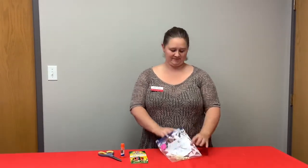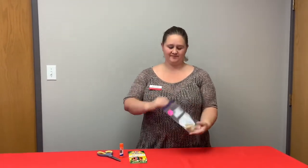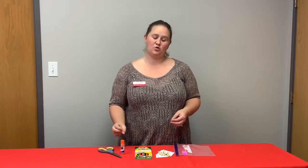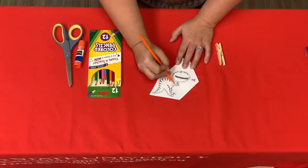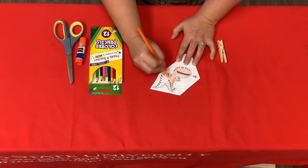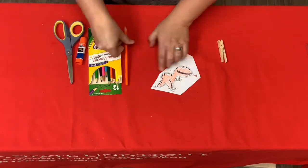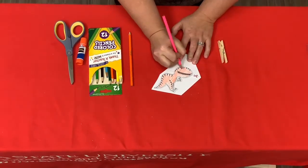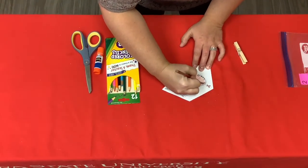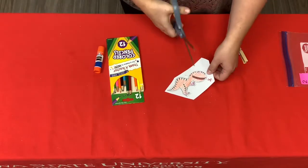Our next activity, you're going to make a dinosaur puppet. Find your number two bag and get out your supplies. Additional supplies you will need are colored pencils, markers or crayons, glue, and scissors. Start by coloring your dinosaur coloring sheet, and once you're done coloring, cut out your dinosaur.